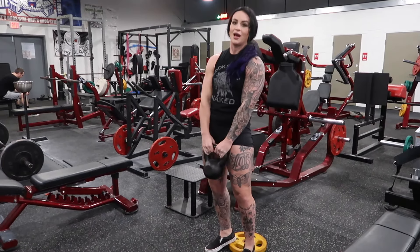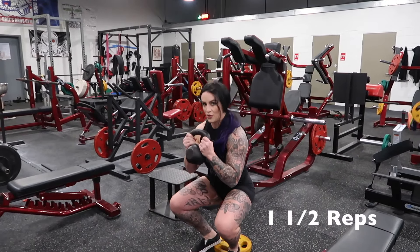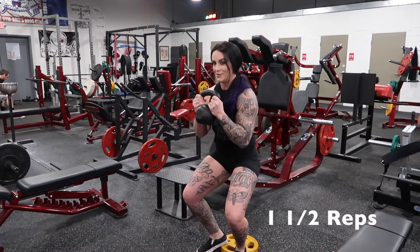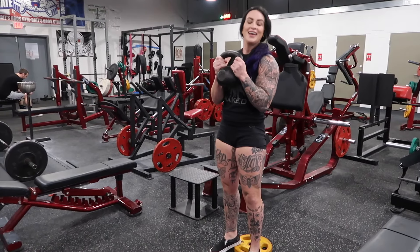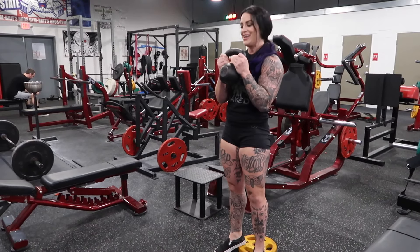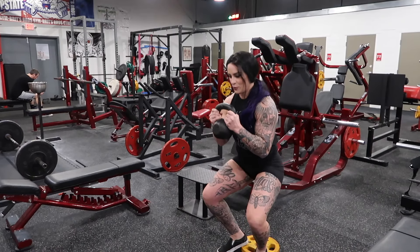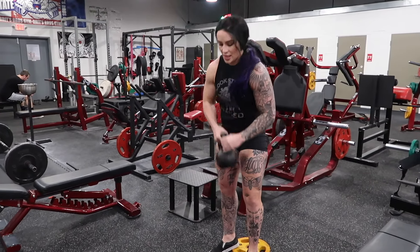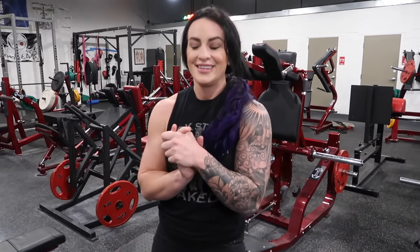The third way I like to make any exercise hell is to add in partial reps. So I'm going to do a one-and-a-half squat. We're going to come down all the way, come up halfway — keeping tension, we're not pulsing here — back down, and then up. And that's one rep, not two or three reps, that's just one. So we'll keep on doing our set. You'll feel that in your quads more than your usual heel elevated goblet squat, which is already so much fun.